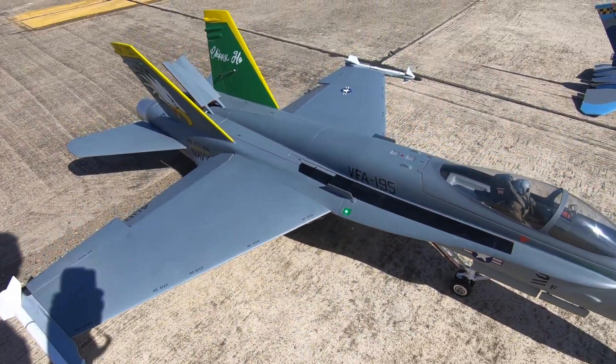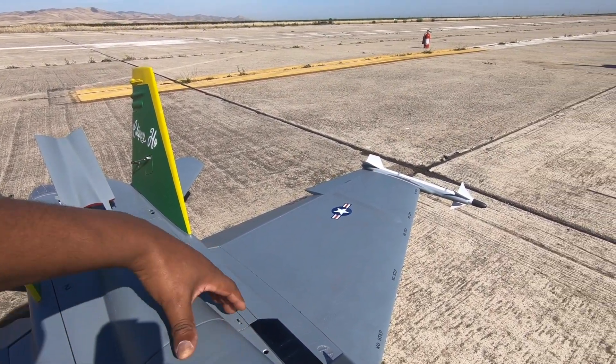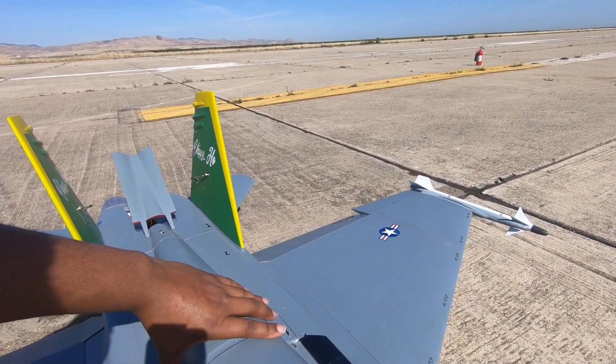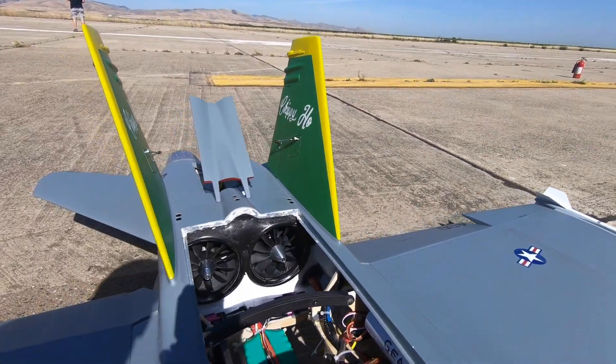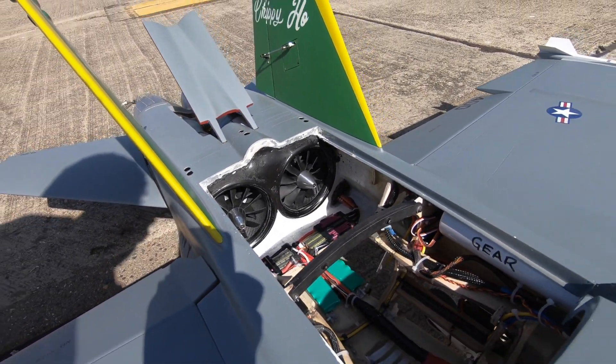It flies really well. Very gentle, no bad mannerisms. So let's see what setup is in there. We gotta sell the twin 110 jet fan.